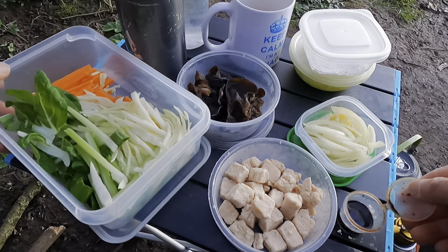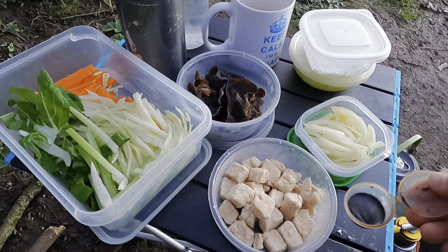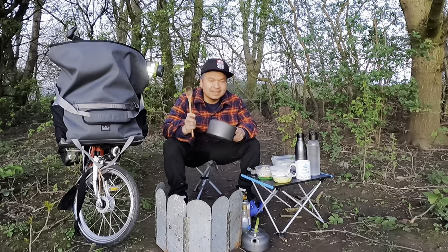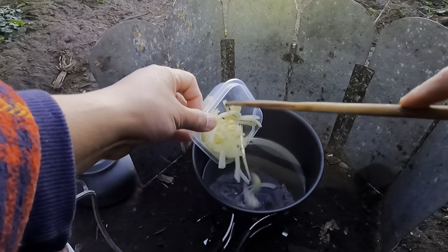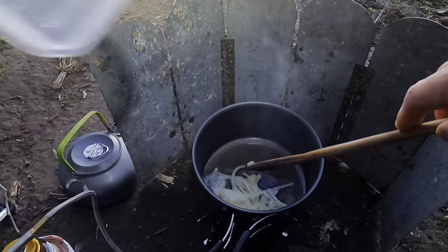The final bit — I have some soy sauce and oyster sauce, and later you can add seasoning like vegetable stock, salt and pepper. Okay everyone, let's cook! Onion and garlic go first.